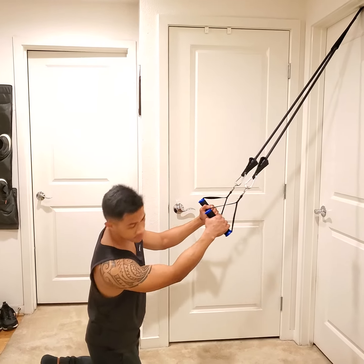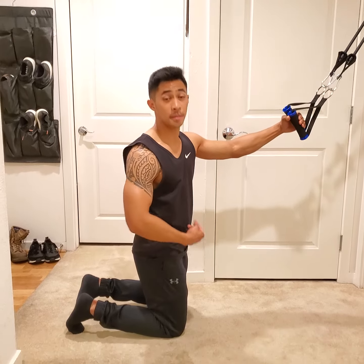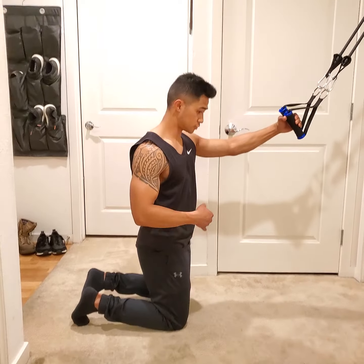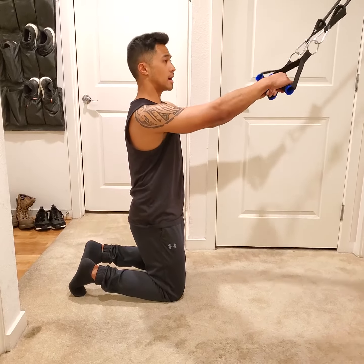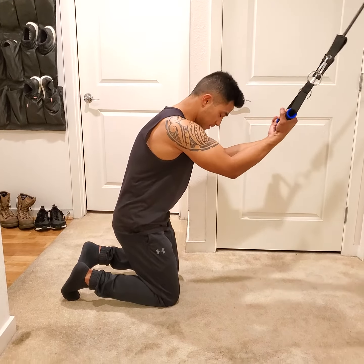We're going to be on our knees with toes in. We're going to bring our hips and tuck them upward, almost like you're trying to bring your belly button towards your chest and sternum. I like to go palms up — you can go neutral grip if you want, but palms up makes it a little easier to hold on.